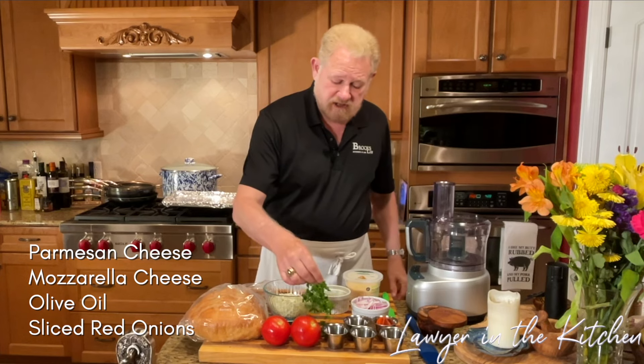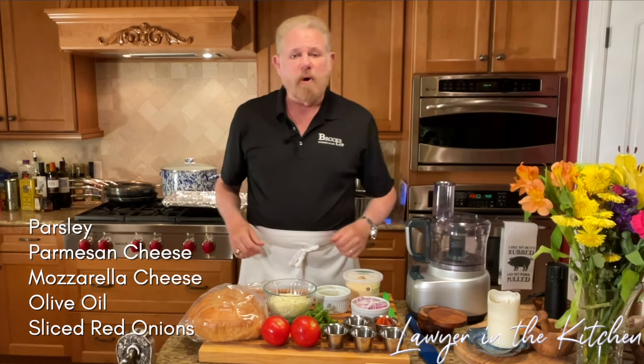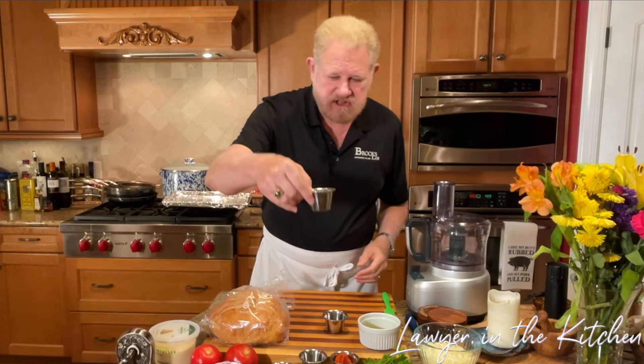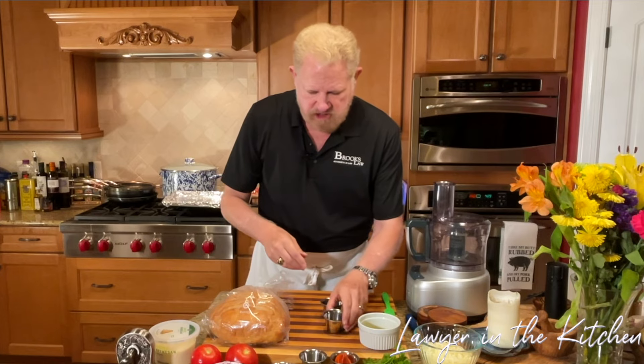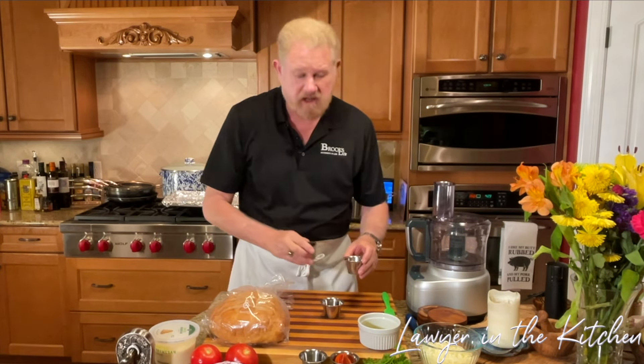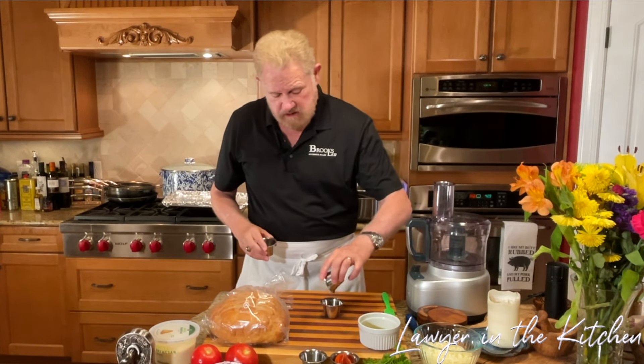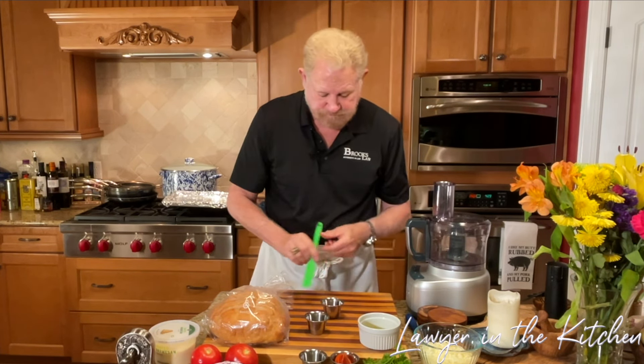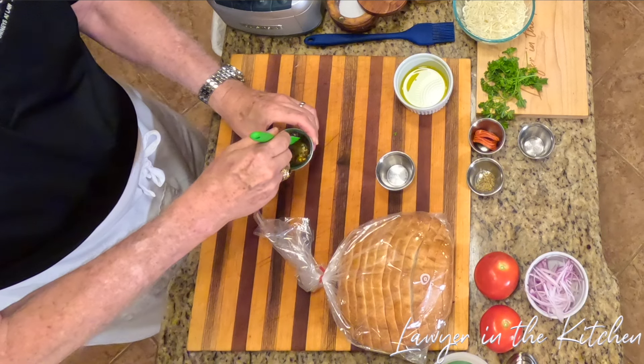And let's not forget, for a little garnish, the parsley. First thing, put your oven on 350 and go ahead and mix the hot honey. I have the honey already in — about a tablespoon — and about a quarter teaspoon of chili flakes, and we're just going to mix that up.